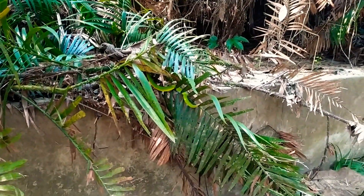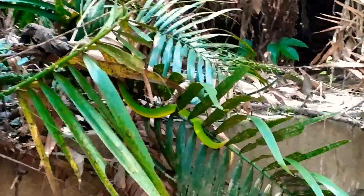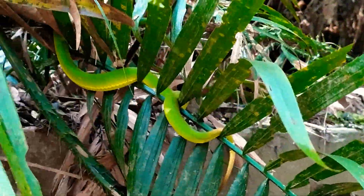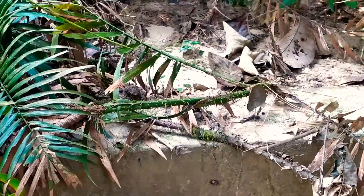The green thing here is a green pit viper. I hope I can get you close to this. Its head is under the leaf. Let's see if you can see it here.